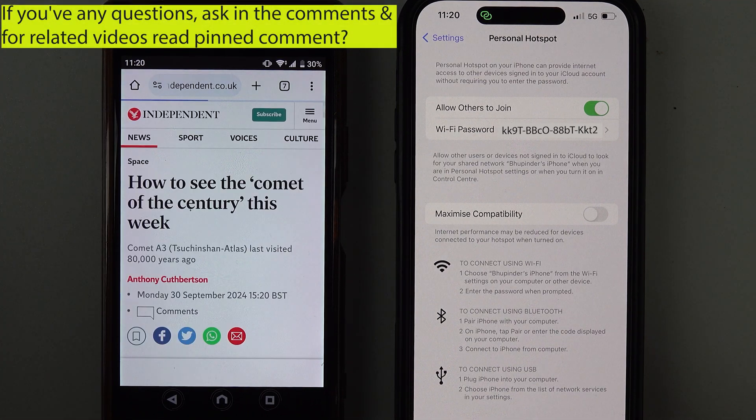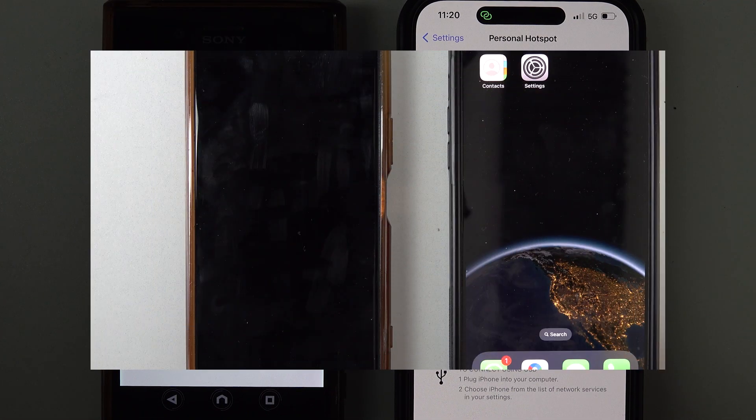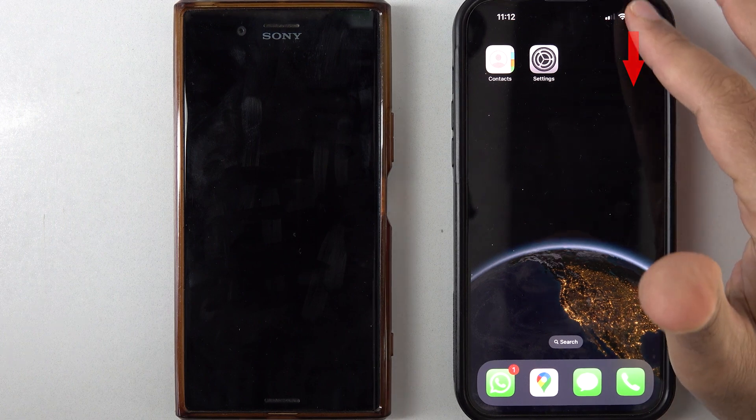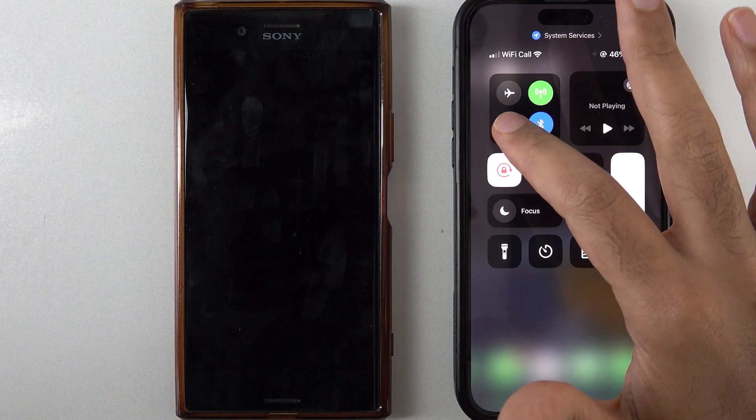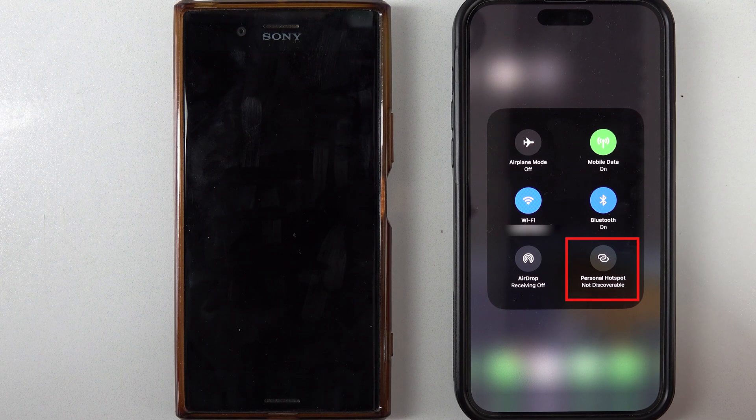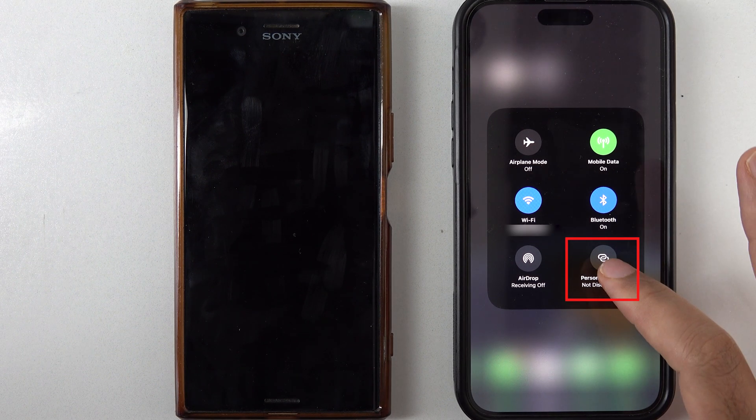Now if you open your browser on Android, you can easily use your internet from the connected iPhone. Next time, scroll down from the top-right corner of your iPhone, then touch and hold the Wi-Fi icon to expand it — here you can see the shortcut for Personal Hotspot.